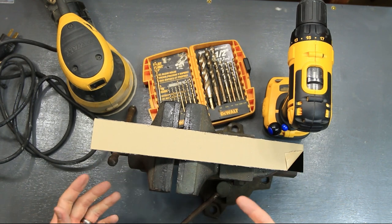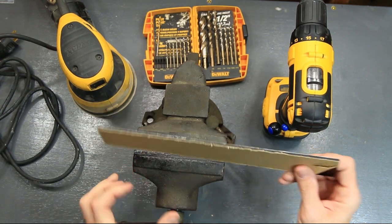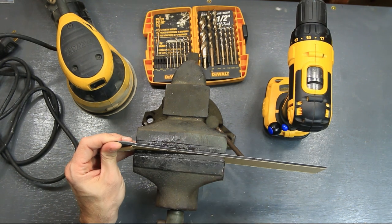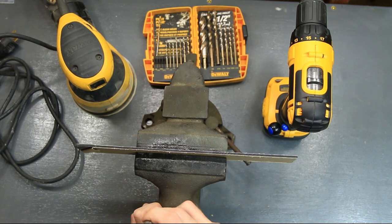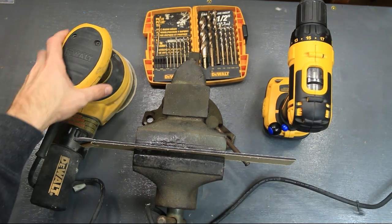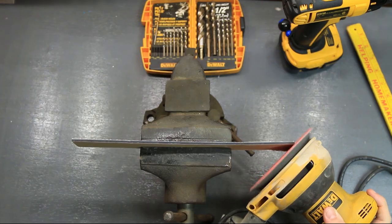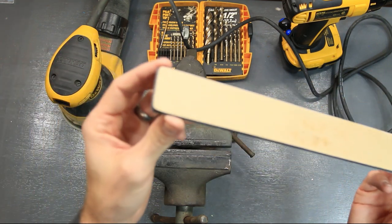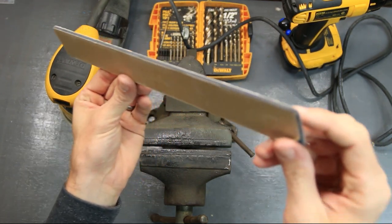First off, you may need a vise or something to hold this in. We're going to take this piece, put it into the vise with the shiny side out — that's the side I'm going to be rounding off. Just tighten it down in the vise; you don't have to tighten it too much. We'll plug in the sander and start rounding down those edges. Alright, there you have it — the edges are sanded down and look nice and round and smooth.